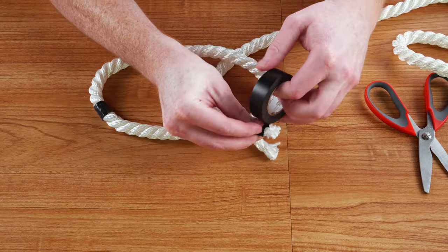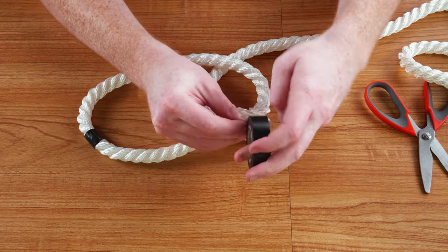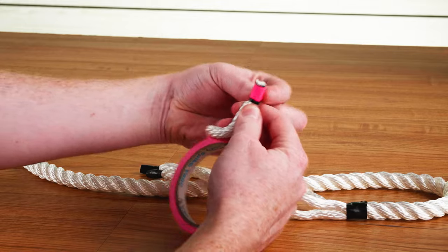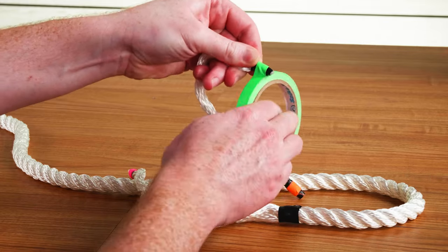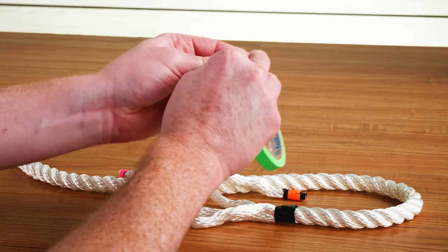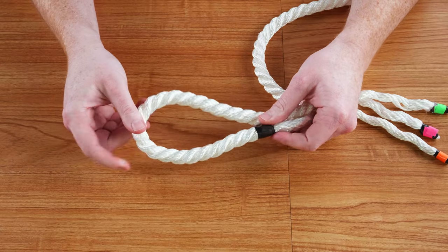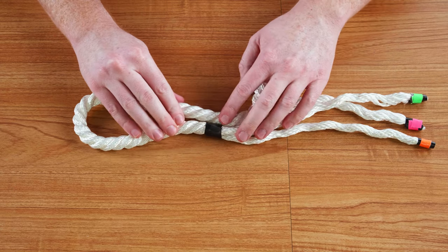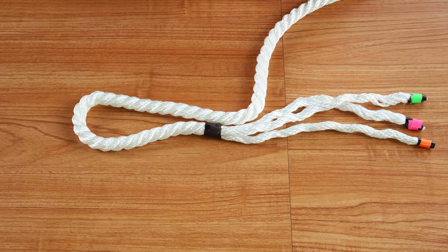Unravel the strands and seize each strand with tape. At this point you can choose to melt the ends for easier tucking. After your ends are seized, determine how wide the eye will be and place another piece of tape around the spot where you want the rope to be joined.